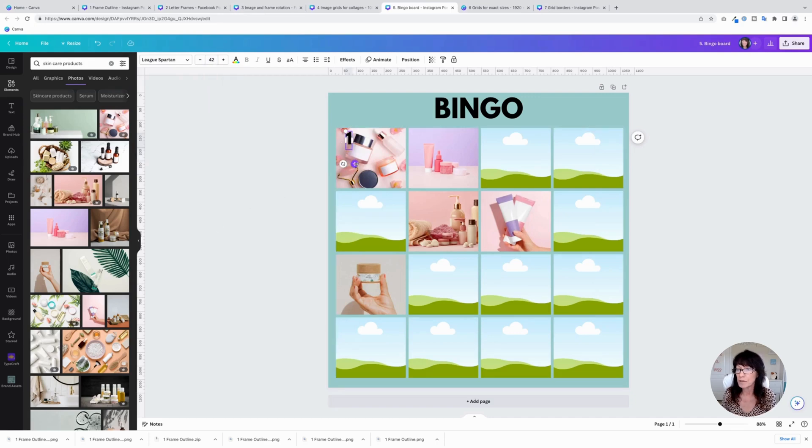Then all you have to do is add some text and put numbers on each of these boxes. Add a text box, type a number, bring the font size down to about 42, and place it on the frame. Duplicate those numbers and put them on each one of the frames, change the number, and continue across your bingo board. Now you've got a fun way to interact with your social media audience and showcase your product by playing a bingo game.